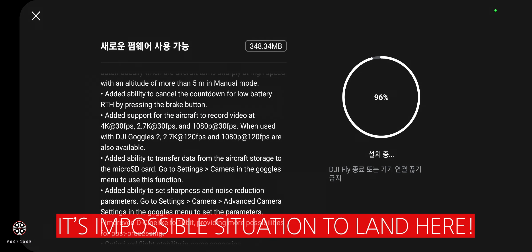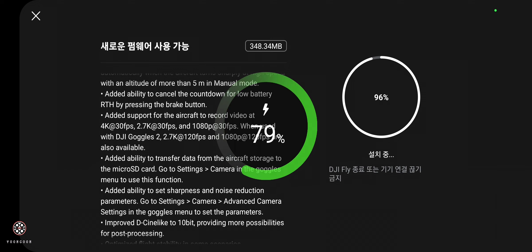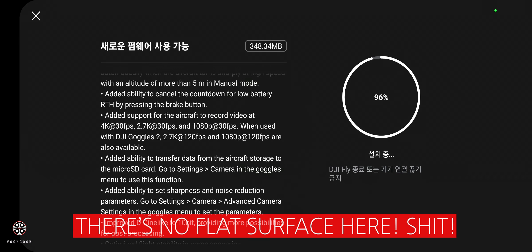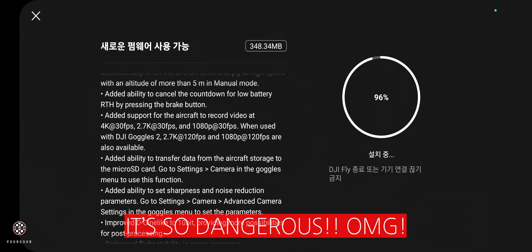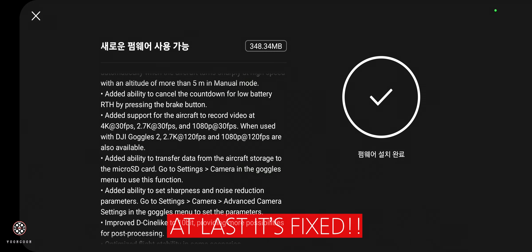Sometimes if you're over the sea or on very rough terrain where the surface is not flat, it would still try to return to home and land automatically, which is a very dangerous situation. I really hated it, but now they've added this new feature so it's much better.